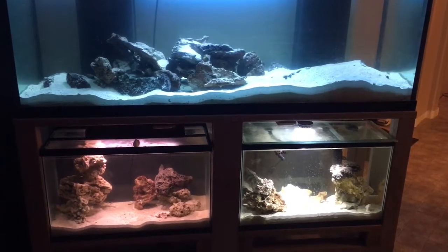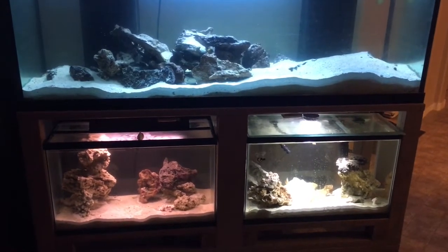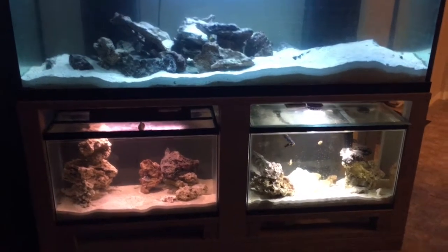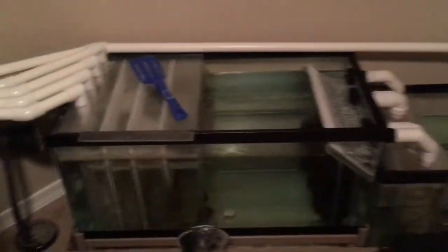Hey guys, this is Dan again. This is my 210-gallon display tank with some filtration behind the wall, and in this video I'm going to be going over some design changes that I'm doing.